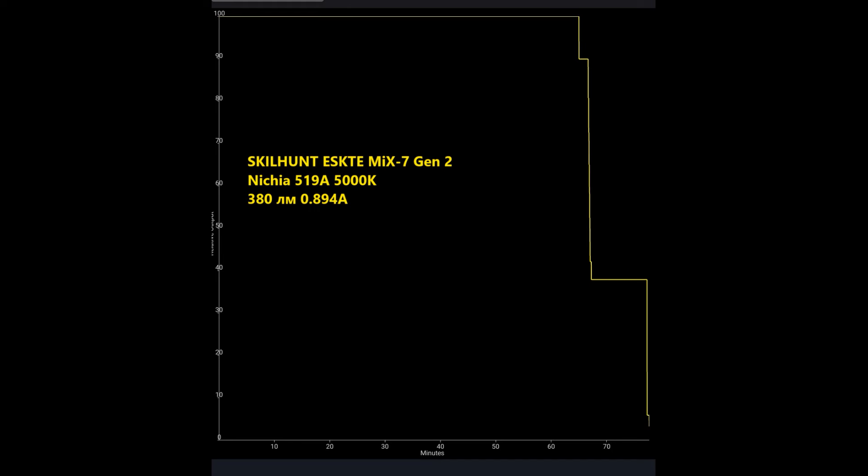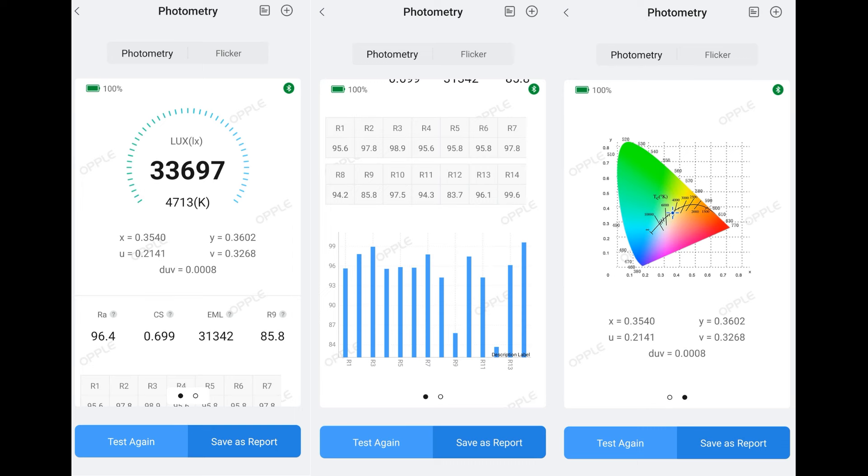Let's check the specs from Opple Lightmaster 4 and continue the review. As they pointed out in the specs, all are fine.